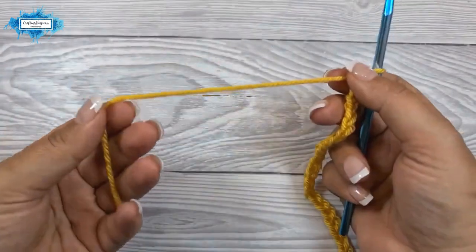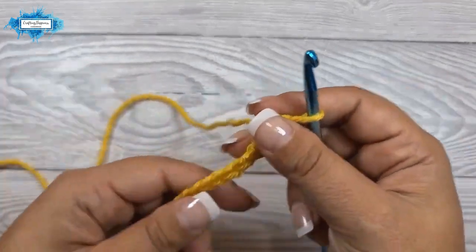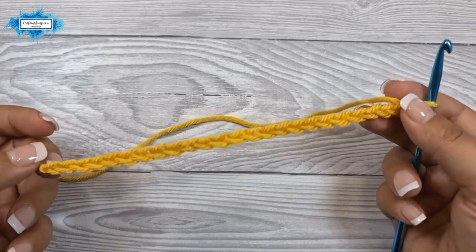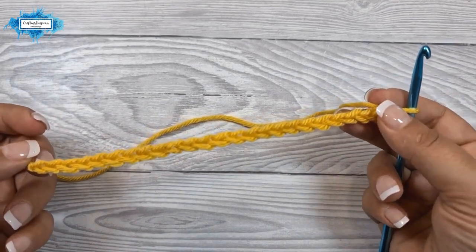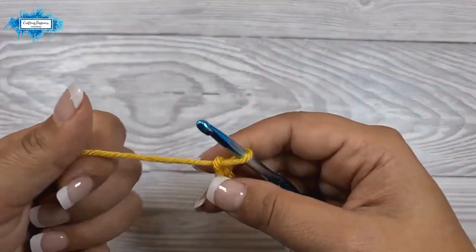For this tutorial I am using Aran yarn in yellow and a five millimeter crochet hook. This pattern requires you to have multiples of two chains in your starting chain. My chain has 24, so let's start with the first row.